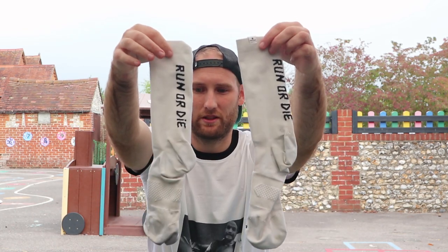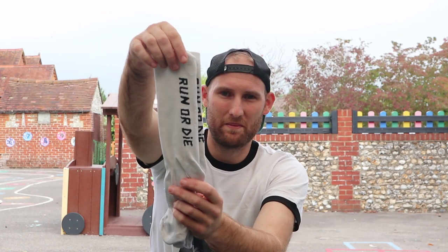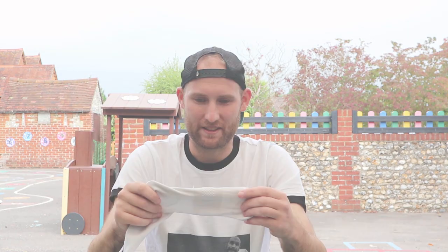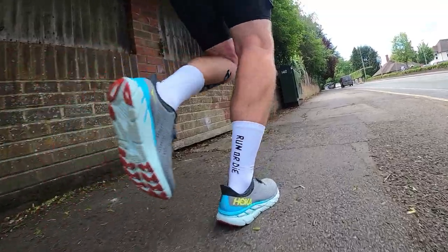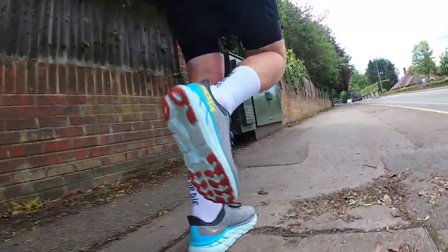On my feet I'm also going to be wearing these SaySky socks. Pretty cool design on them — 'Run or Die.' Not that the design is going to make any difference, but I really like it. They also have nice arch support, they're lightweight and soft, and very good at sweat wicking. So a really comfortable pair of socks to go with some really comfortable shoes.